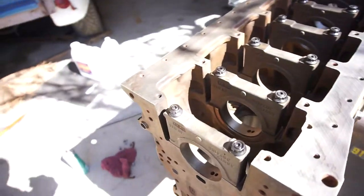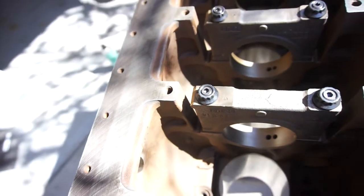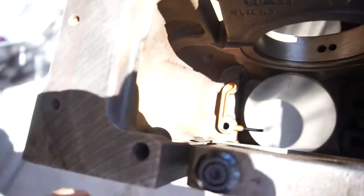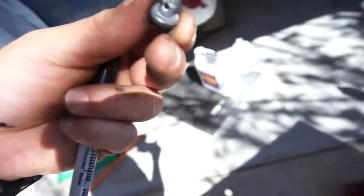Now I'm just installing these oil squirters, cleaning them all up and installing them. They use a banjo bolt — that was close! You just install that, and I'm going to put some removable Loctite on these.